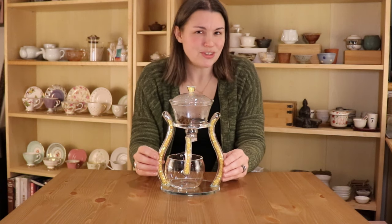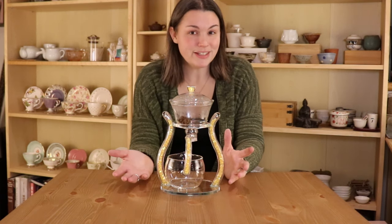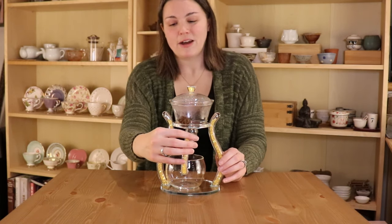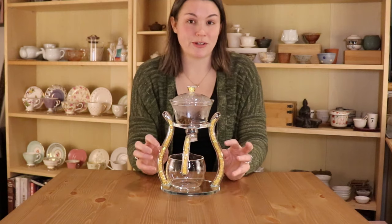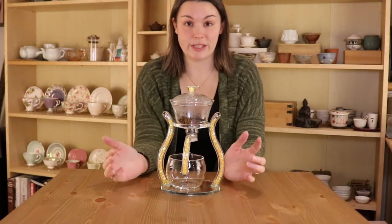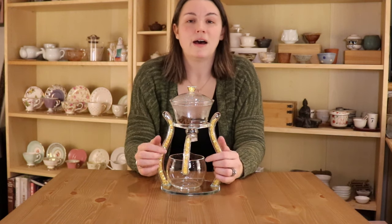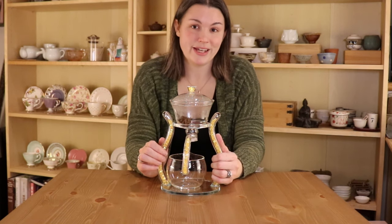I also thought that this one was much prettier than a lot of the other designs that I saw, as the glass tubes and the handle of the gongdao bay are filled with these yellow sprinkle crystals. I'll make sure to link the tea maker that I bought in the description below so that you can take a look if you'd like.